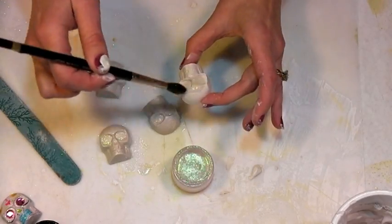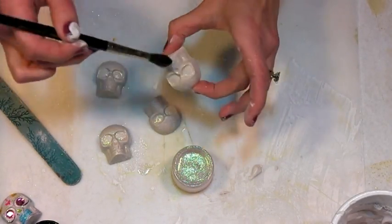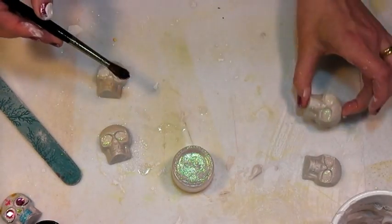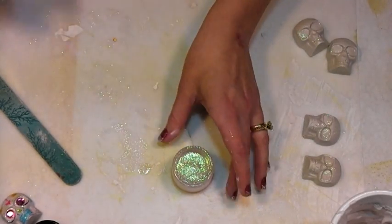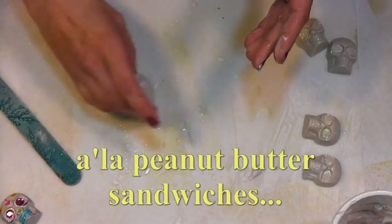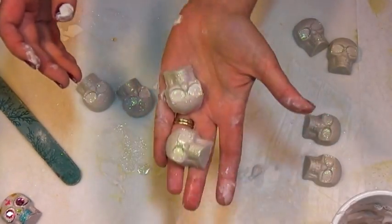Give every little skull head a coat of glitter glaze and let it dry for at least 10 minutes — longer is probably better. Now through the magic of YouTube videos, I've got some that are all glazed, and aren't they just beautiful!